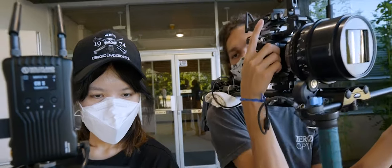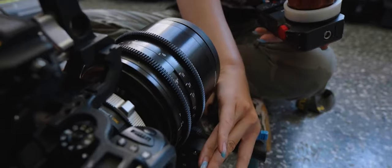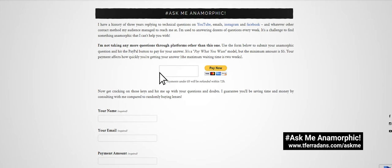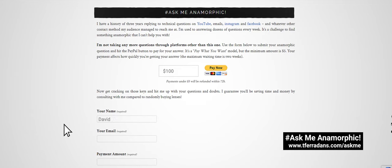My ultimate goal is to see more and more small budget projects shooting scope and making the knowledge about the subject easily accessible. There's a lot of confusion about where to start, and no matter how smart you are, figuring it out on your own is still going to take a ton of time and money — which is what we want to avoid here. A few years back, I started doing consulting calls and helping folks build their own setups, tailored to their budgets and shooting styles, all with great success. I also answer specific questions in exchange for symbolic donations through the Ask Me Anamorphic page on my blog, with hundreds of questions answered.